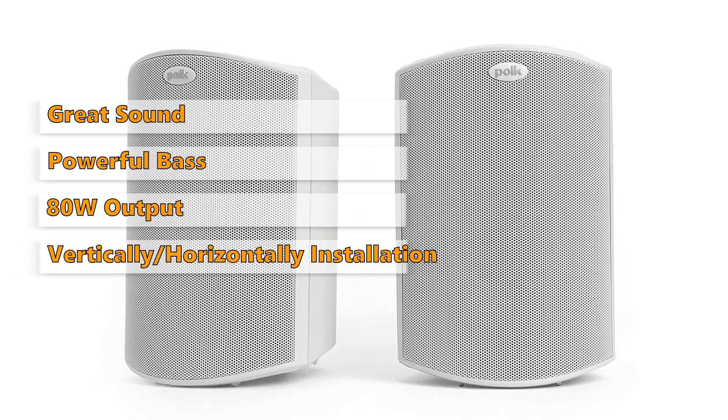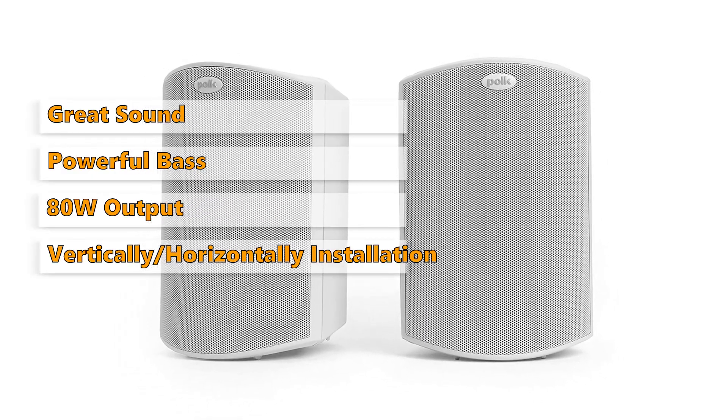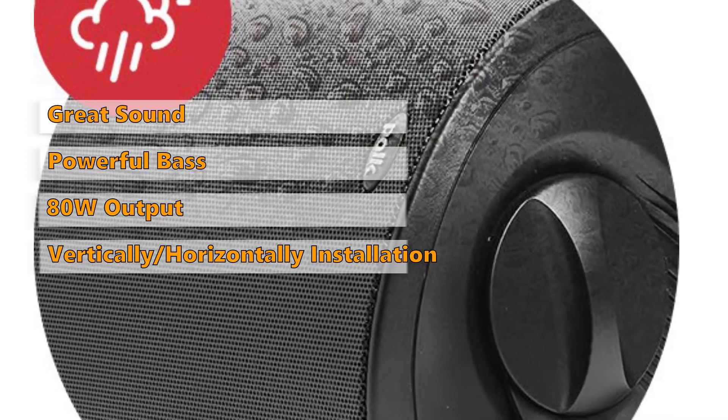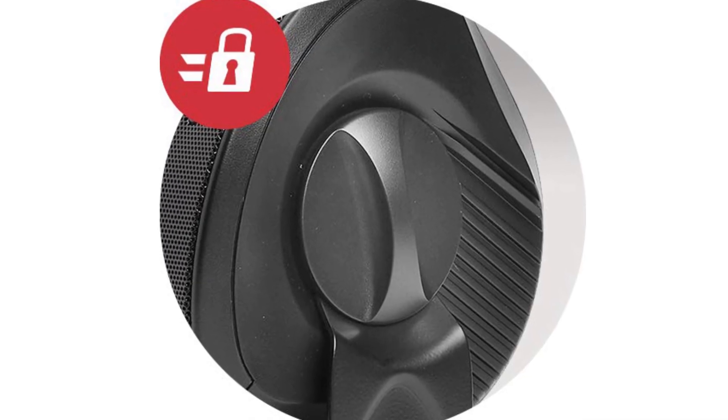One click speed lock mounting bracket offers easy installation, plus it allows you to mount these speakers vertically or horizontally to deliver the best possible sound in a variety of situations. They will effortlessly withstand extreme temperatures and heavy rain year after year. This speaker is easy to install and mount with a minimal number of parts.